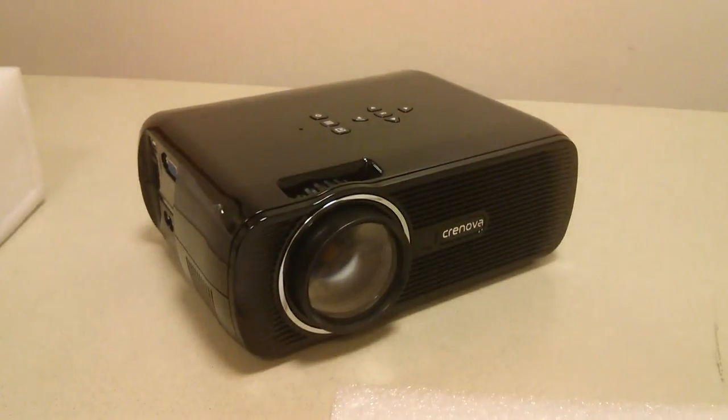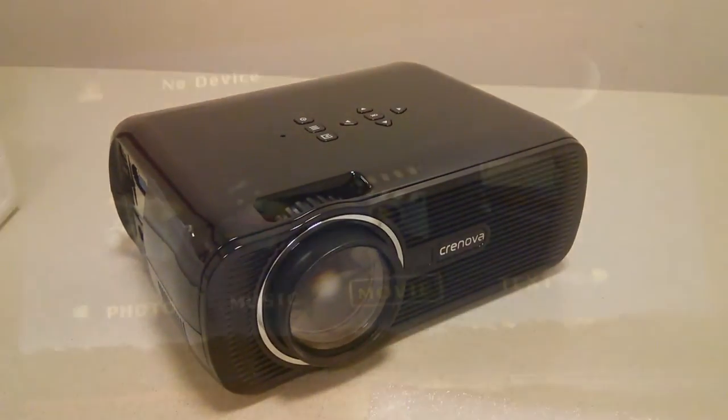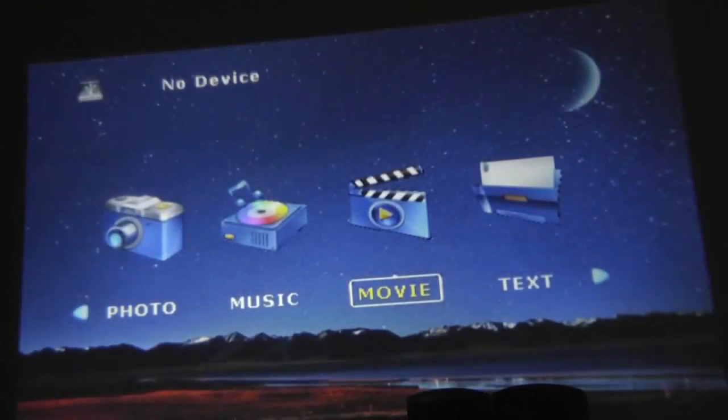Now we're going to power it on and do a quick demo. It's actually a lot brighter and more vibrant than I originally thought. The user interface is simple and straightforward, with tabs for images, music, videos, and text files loaded via thumb drive or SD card, read by the proprietary operating system. You can toggle through the main settings using the remote and select input sources for a connected phone or computer — we're going to try that now.